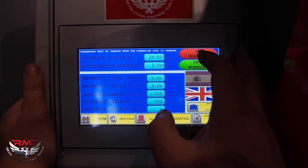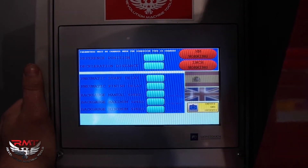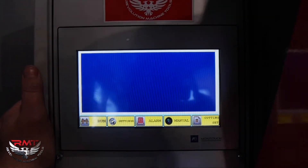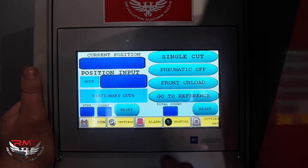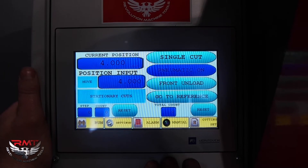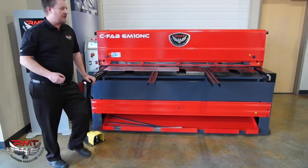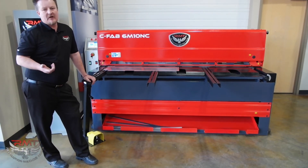Different settings — millimeter or inch, just toggle between them, real simple. Cuttings, alarms — if I get an alarm, somebody hits the e-stop or the back gauge or something like that, you can see what's going on. But a nice little control, very simple and very user-friendly. A nice shear, a very productive tool in your shop. It's built for a lifetime — something we're very proud of.